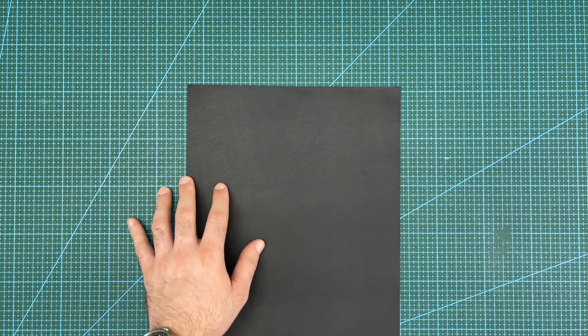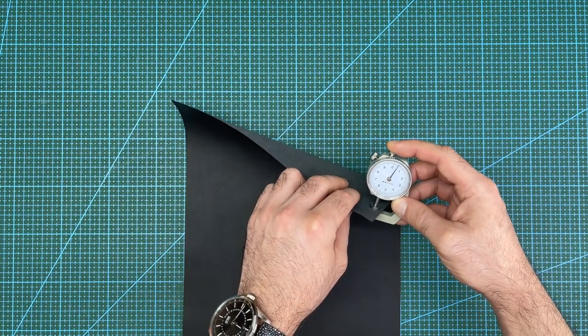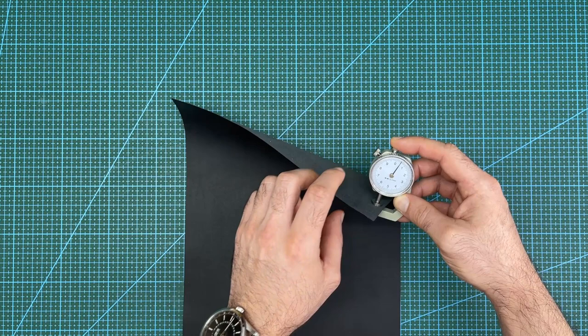This is the leather I will be using for the cash pocket divider. It is a piece of French calfskin leather, skived down to 0.5 millimeters thick to minimize added thickness to the wallet.